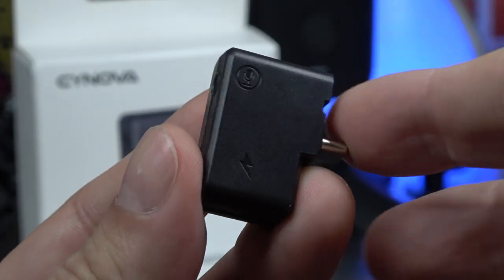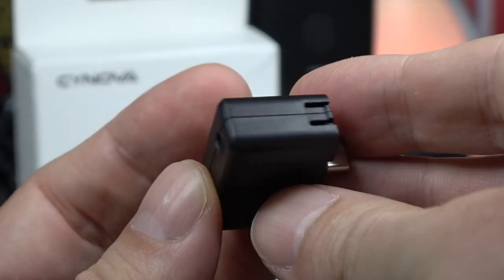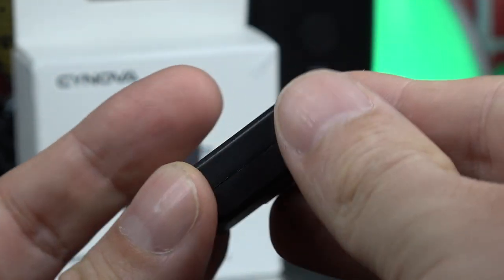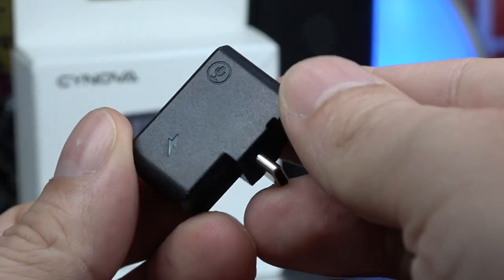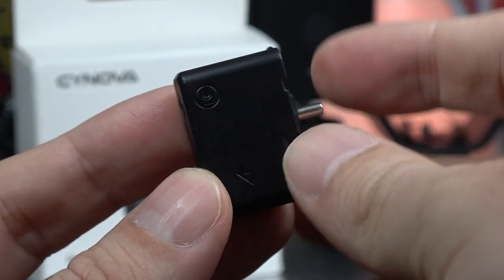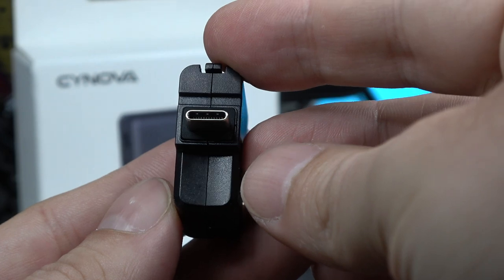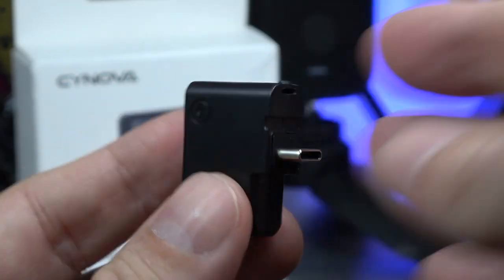This adapter can be used on your Insta360 ONE X2. As you can see, you get one adapter for USB Type-C, and you can plug in a 3.5mm jack on the left side — so if you have many microphones you can use that. Underneath, you also have another USB Type-C port if you want to charge your camera at the same time you use a jack microphone.